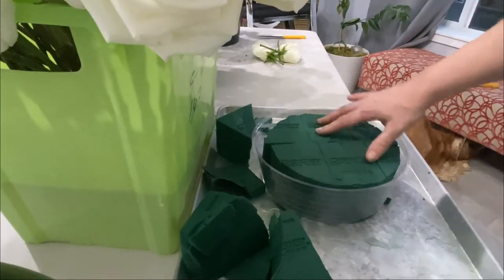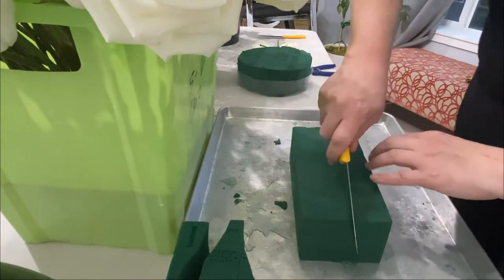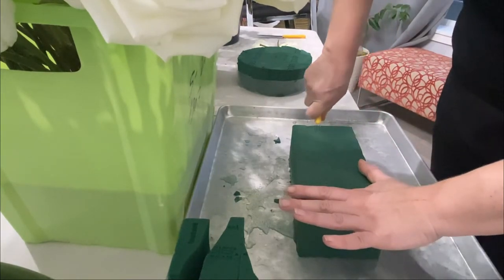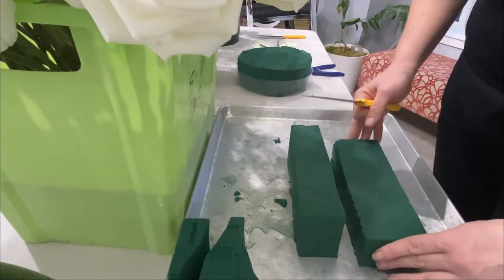This is our type of bouquet. Now I'm going to cut my roses on the smaller blocks that I will wrap around with the chicken wire.